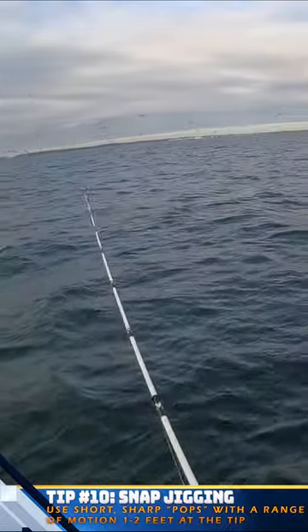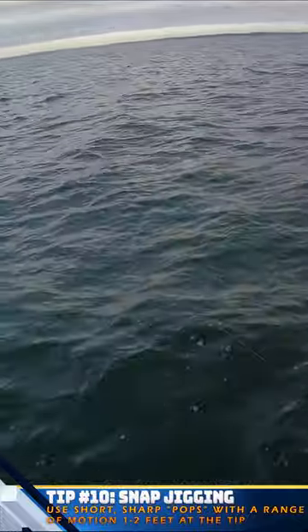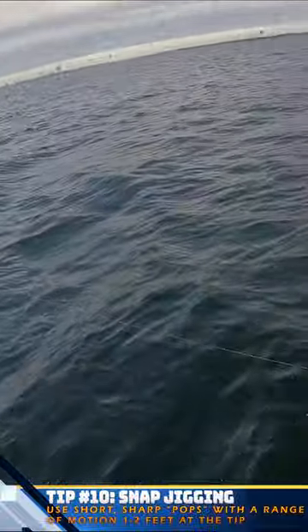Using that quick sharp pop is what triggers that reaction strike from those fish, mimicking a bait fish that is either wounded or trying to get away with erratic motion.